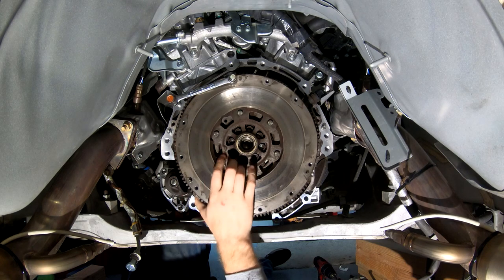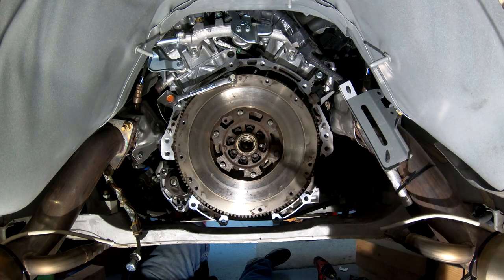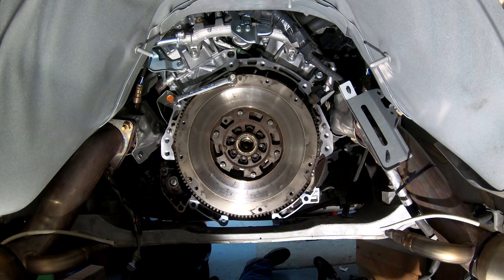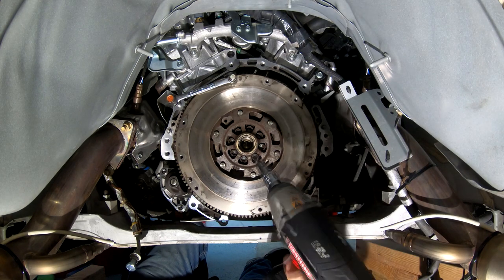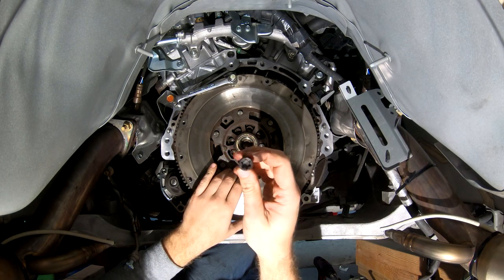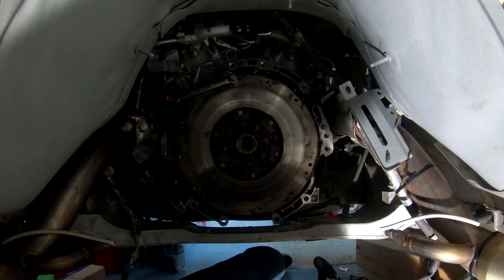So I've got that crescent wrench up here jamming the flywheel in place. These are in fact T55s, so I've got my T55 Torx bit here on the end of it. I imagine these bolts are going to be on tighter than what my impact wrench can do, but we'll give it a try — and it looks like the impact's working. We'll go ahead and undo the rest of the bolts. Just remember before you undo the last one to hold the weight of the flywheel so it doesn't fall on top of you.